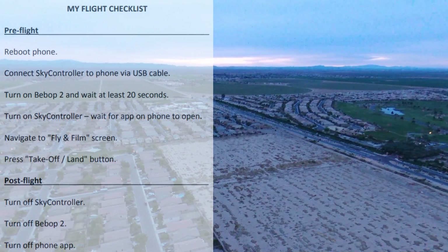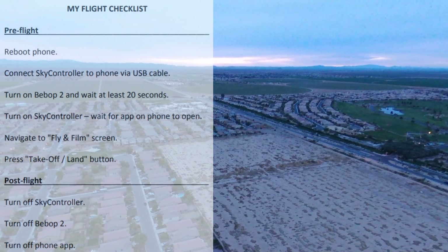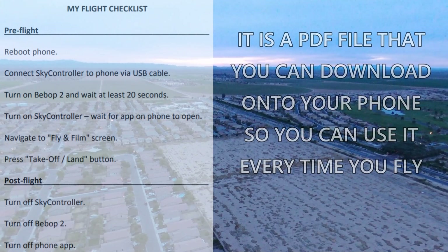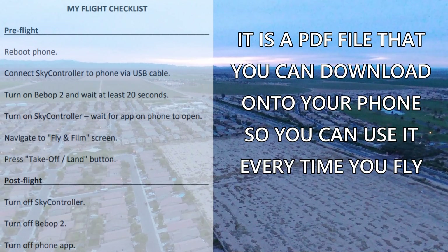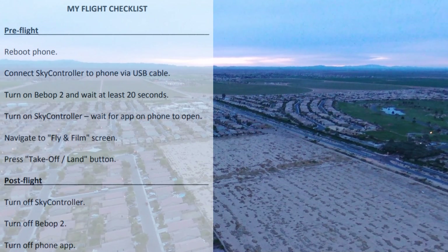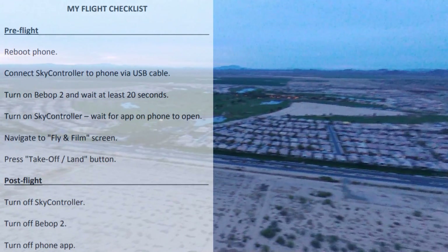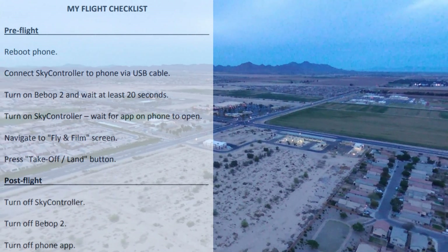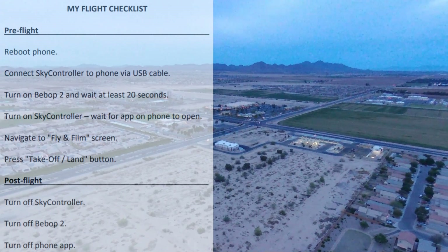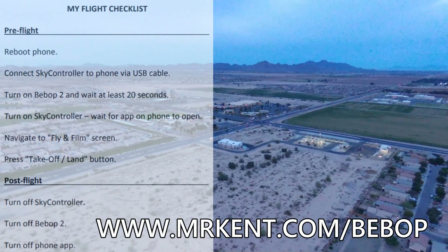My new checklist is something I'm going to be using from now on. I would suggest anybody who is afraid of having a fly-away or a sudden drop to the ground download my flight checklist. I was a pilot for many years and had a couple of airplanes — you always went through the checklist. I almost killed myself a couple of times when I didn't. You can download the checklist from my Bebop page at mrkent.com/bebop.